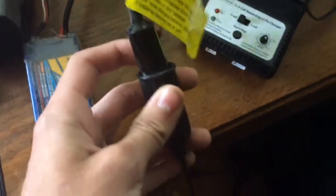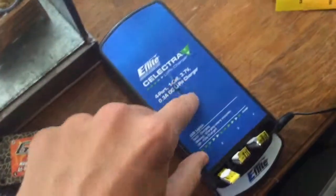It's a pretty neat charger and it's also a field charger because it comes with a little 12-volt car plug, which is always nice.